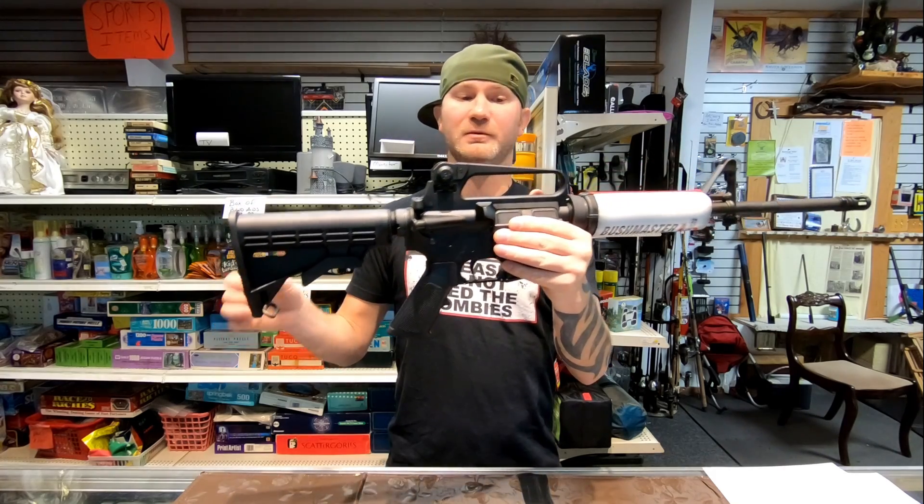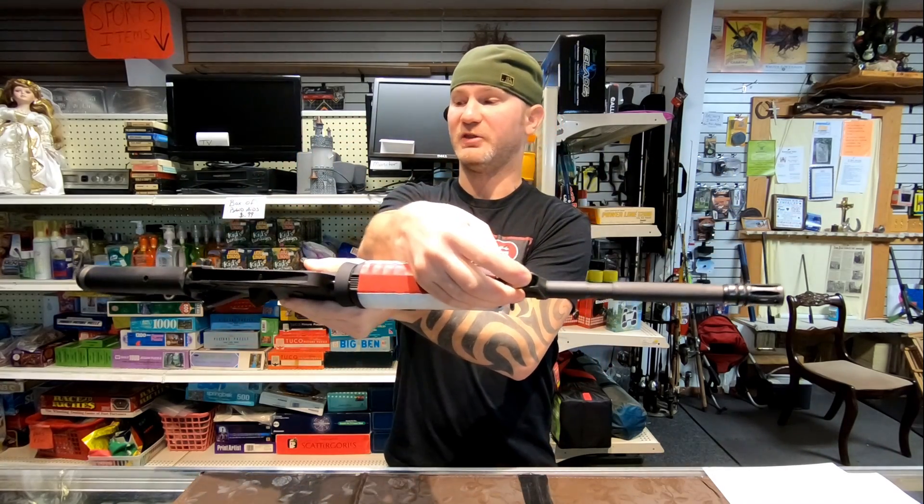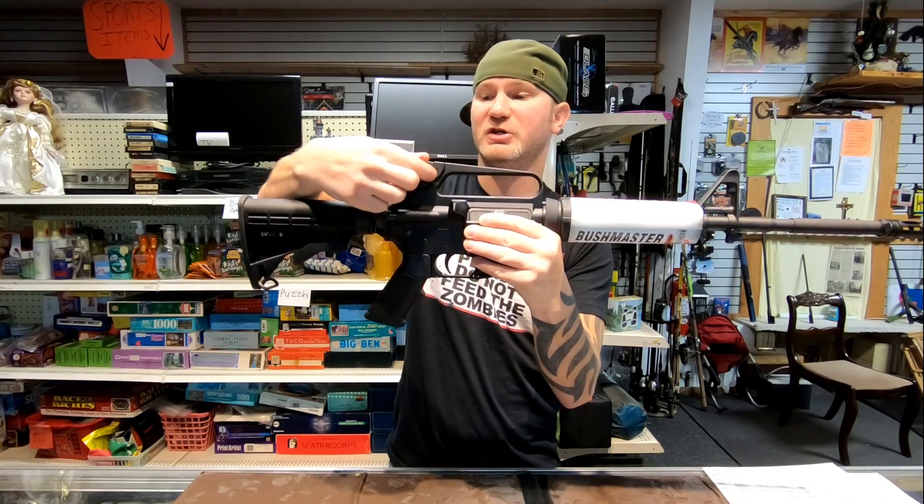This is your A2 sighting system. You've got an adjustment on the post, you've got an adjustment on the drum, and then you've got a windage adjustment right there.